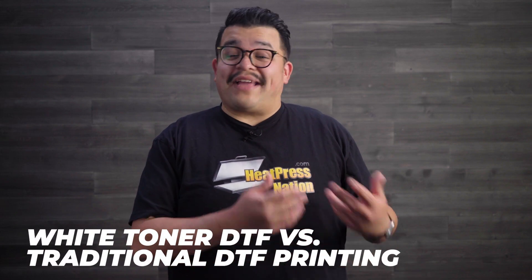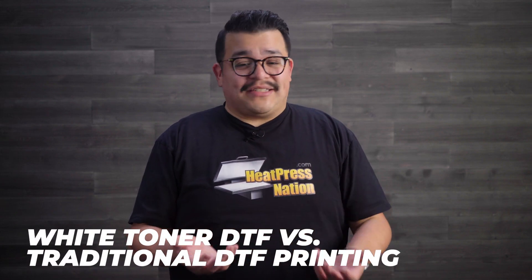Previously on our white toner DTF guide video, we touched on the basic differences between this modern form of direct-to-film printing with the more familiar liquid ink or inkjet powered systems. Now let's dive into the exact advantages of white toner DTF compared to traditional DTF.